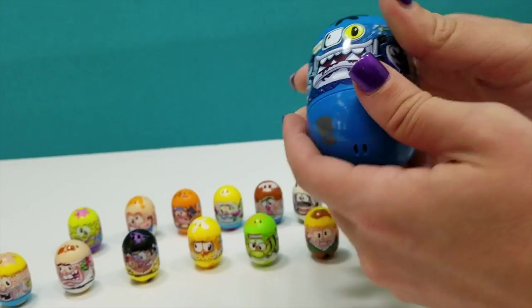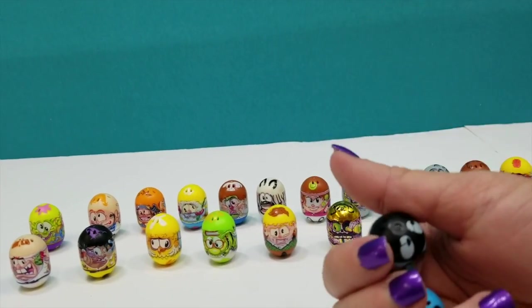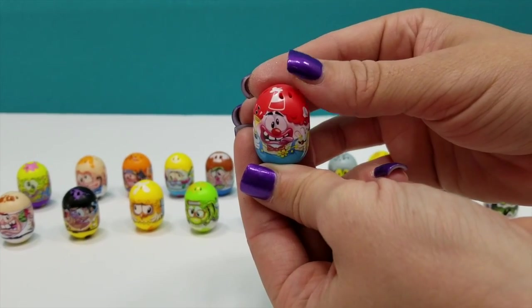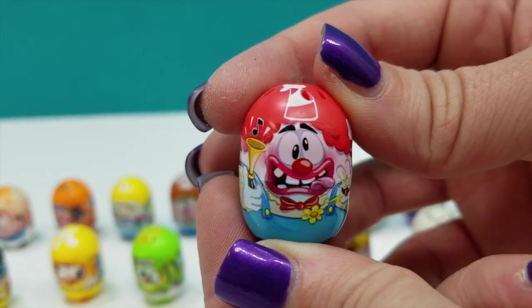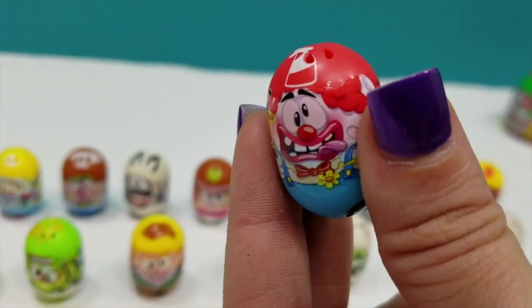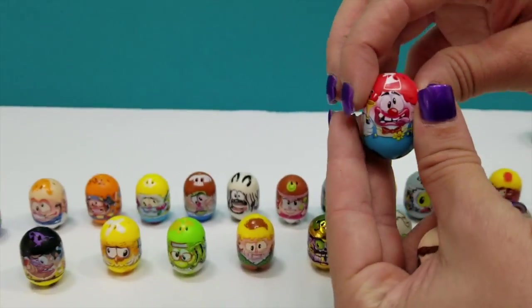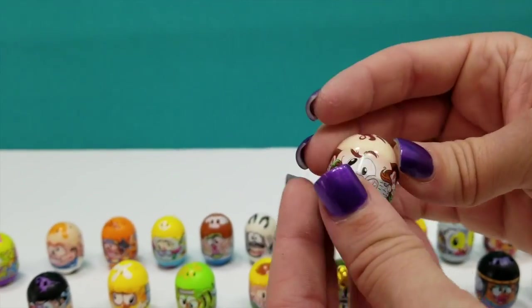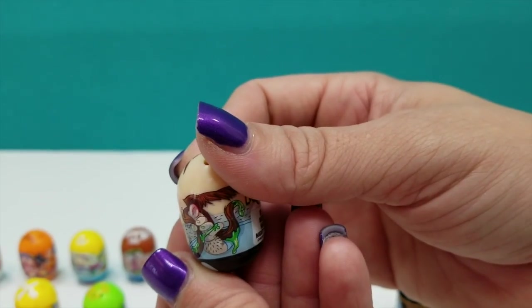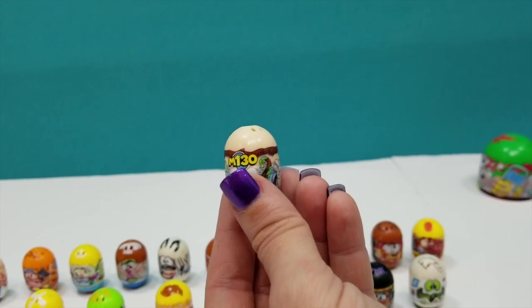So far this one kind of reminds me of Transformers — very outer space. This package might be my favorite one so far. So here we have — it's a clown. I can't stand clowns. This one's for you mom — we're sending this one home with you. Kooky Clown, number 69. Please don't — he's coming for ya. And then our last one — ew. These ones with the snot coming out the nose, and it's all in his hair. This is totally for boys. This is number 5, Nose Hair. I'd say that's definitely fitting. He's rare.